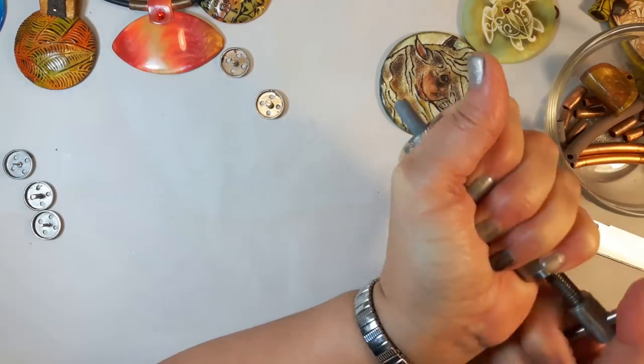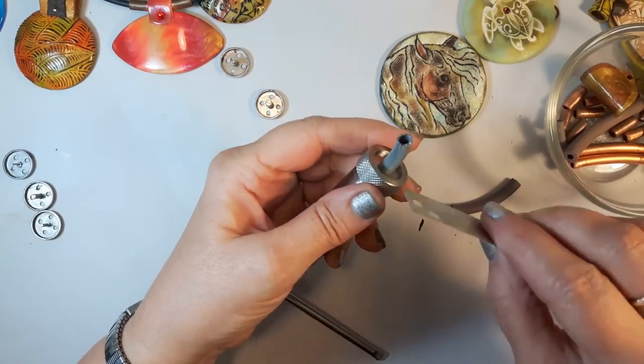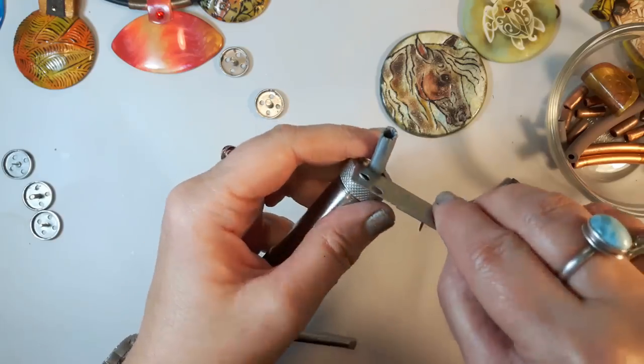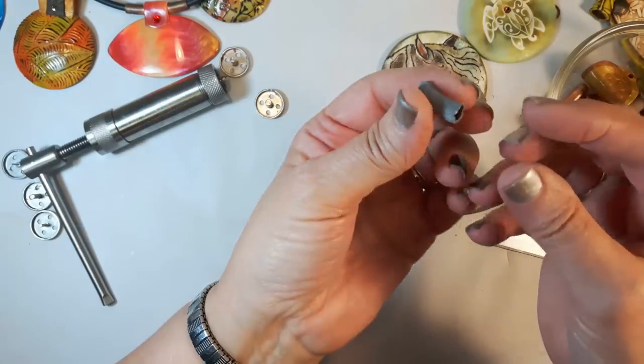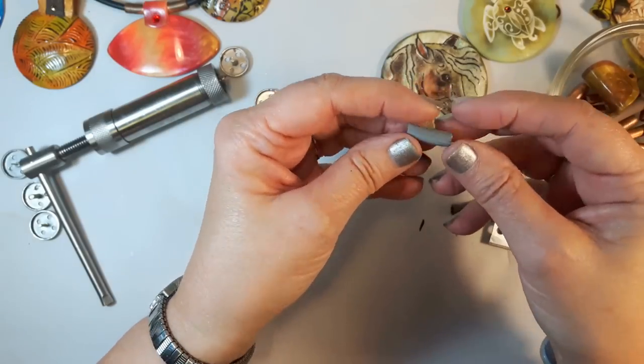It's really hard to do if it's not clamped, but there's enough here to see. What it gives you is a nice tube with a hole in it — that can be used as a bail.